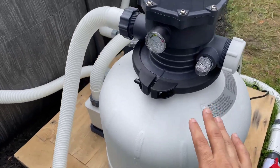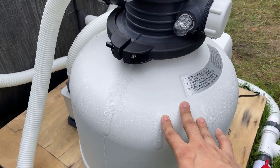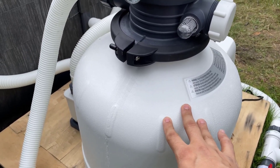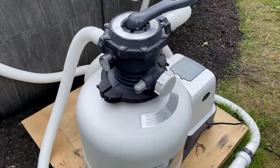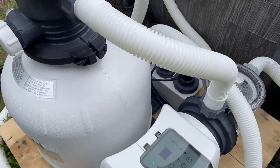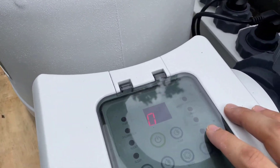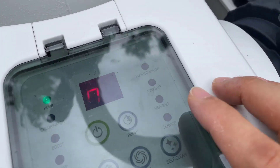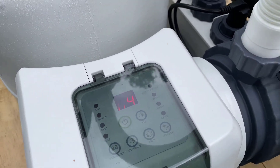It's really easy to set up — just had to fill it up with sand, which took about 100 pounds. Pretty much once it's up and running it's self-running. If you're using the saltwater function, which is what we do, this will actually tell you whether your salt is low or high so you can adjust the saltwater levels.